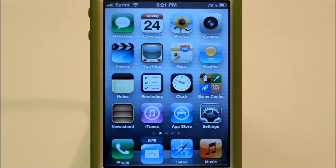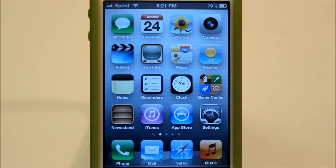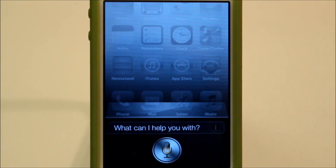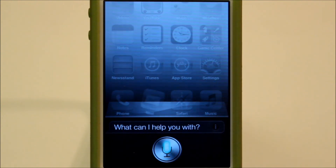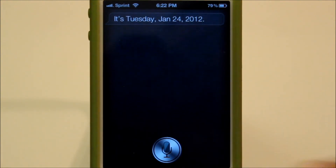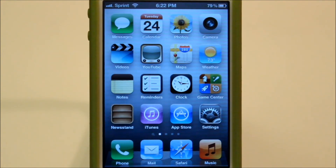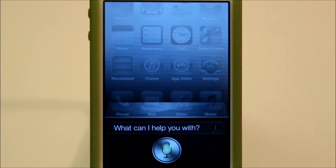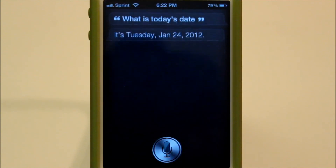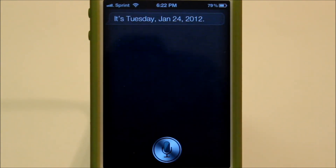All I have to do is say "Siri." [First attempt] What is today's date? The voice kind of skipped. I'll try that one more time. "Siri." What is today's date? It's Tuesday, January 24th, 2012. That time it didn't skip at all.